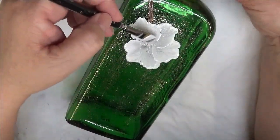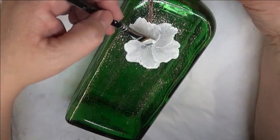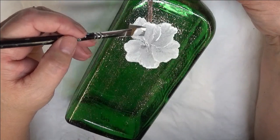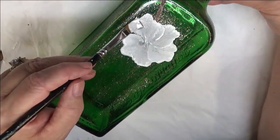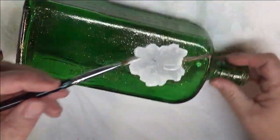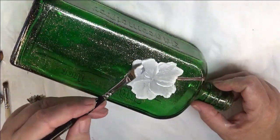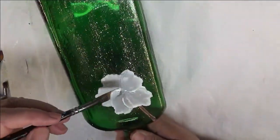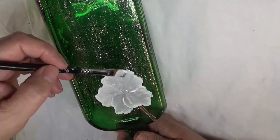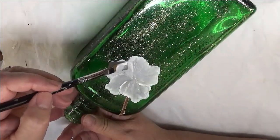Either way, if you want to go back over it — say maybe you feel like it didn't do as good a coverage — you can do that too. Or you can wait a minute and come back over, or hit it with a hair dryer. Just know that the thicker you put on your coat of paint, the more durable it's going to be.